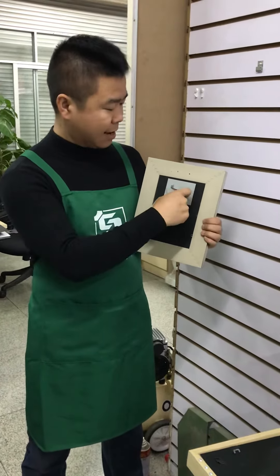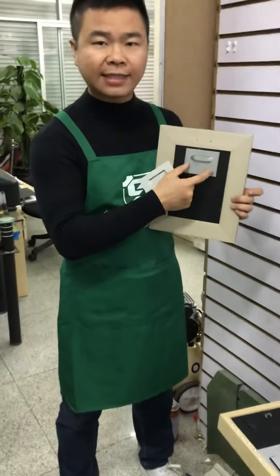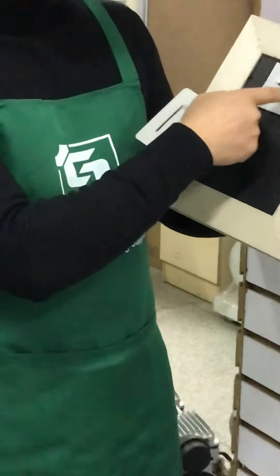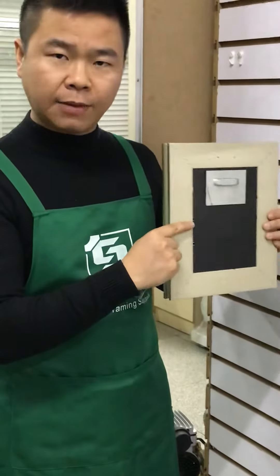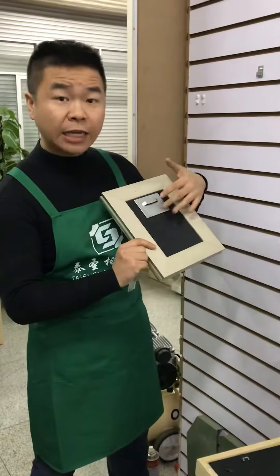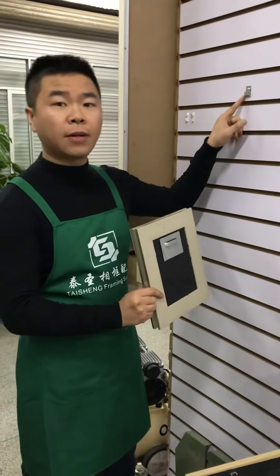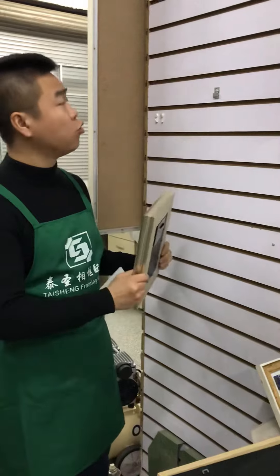The sawtooth here measures 6cm long. Even if you don't put it in the middle, you can just add two more to make it balanced. After you attach it on the backboard, you just put one metal hanger or one skewer on the wall to hang it.